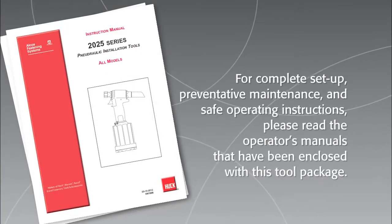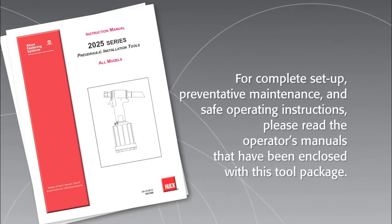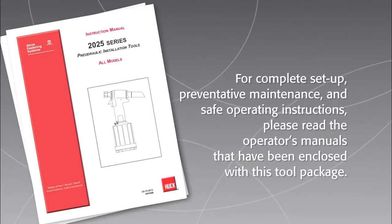For complete setup, preventive maintenance, and safe operating instructions, please read the operator's manuals that have been enclosed with this tool package.